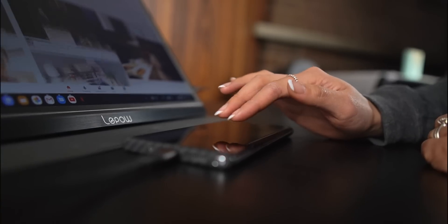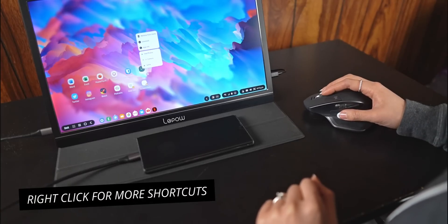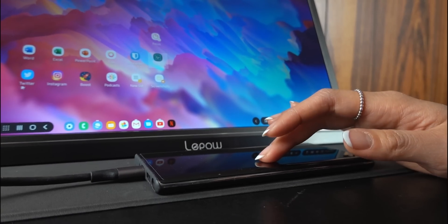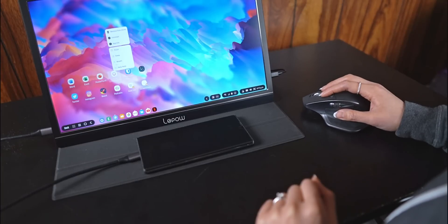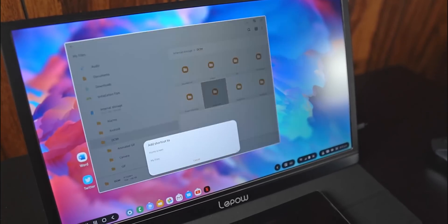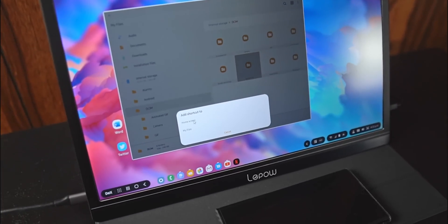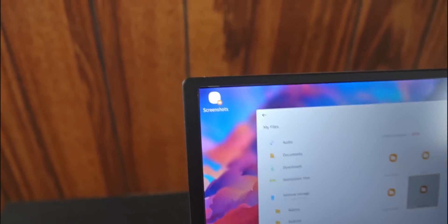Although using the phone as a trackpad is totally fine, nothing is going to give you the precision and speed of a Bluetooth mouse. Using right-click will open up a bunch of new shortcuts and options — you can also replicate this on the trackpad with a two-finger tap. Right-clicking on certain apps will reveal app shortcuts that you can drag to the home screen for quicker access. In the Samsung Files app, right-clicking on folders will allow you to create a shortcut to that specific folder on your home screen — a useful one is the screenshot folder.